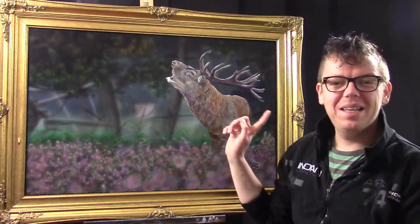Hello everyone and welcome to AEA's art channel. My name is Ilkian Wiesma and today I'd like to show you how I painted this deer painting.